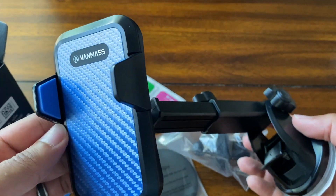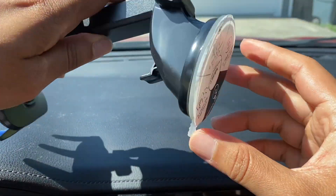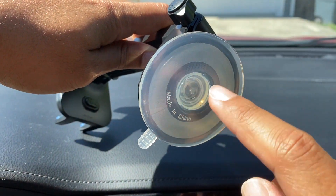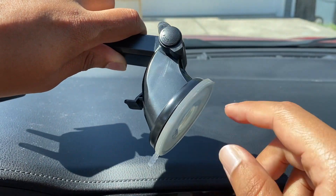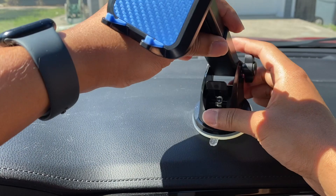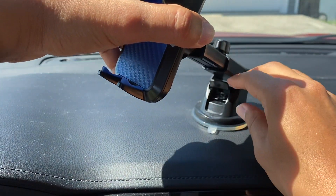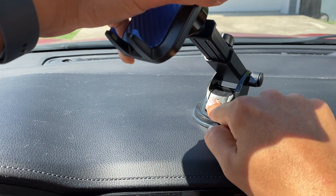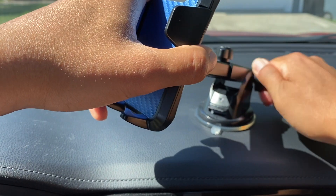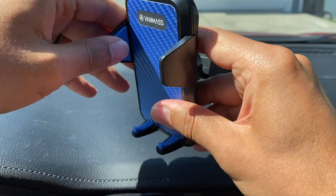I'm going to install this in my car and show you what it looks like. Once you've found a good spot on your dashboard, first you want to peel off this plastic piece — this exposes the silicone with an adhesive on it. It is reusable, so you can take it off, wash it, and reuse it on a different car. I'm going to put this here, then flick this down to lock the suction in, and lock this arm in place. Just like that, now I have this phone mount.